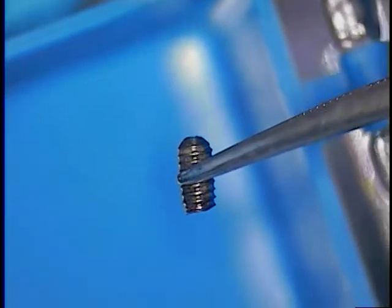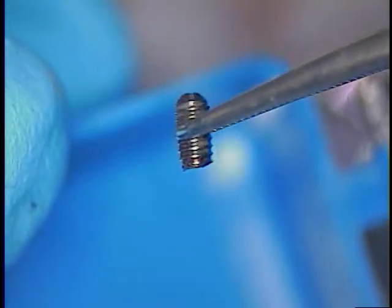And that came out uneventfully — it was loose. All we had to do is pre-soak it with the tartar and stain remover. We had no problem getting that out. So that's number one.